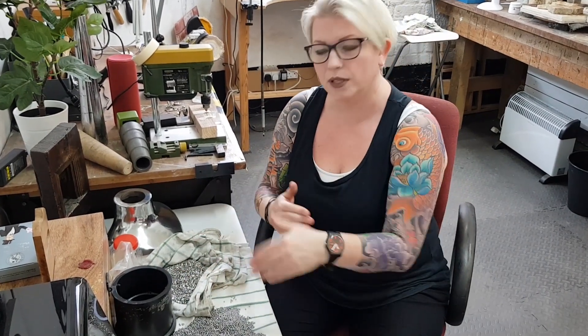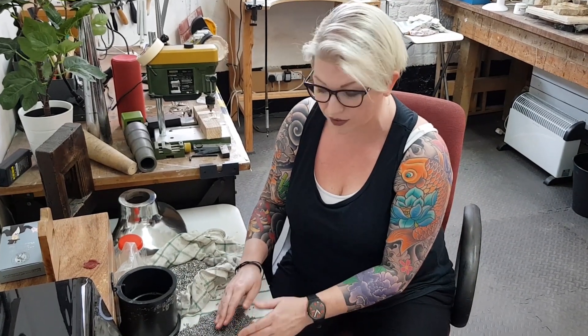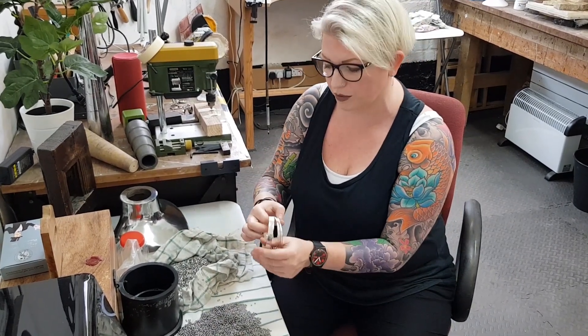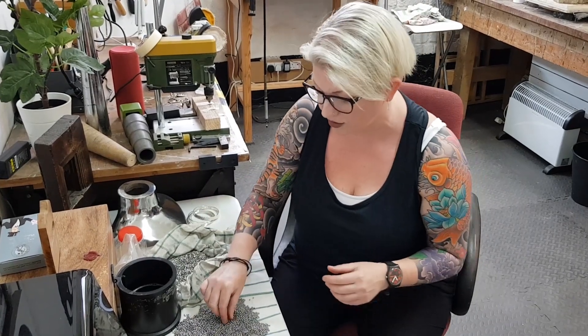So the action of the tumbler bounces the shot off your jewellery and hopefully makes it super shiny and bright. You can buy it in these individual shapes. This ball shot is fine — I used it on big flat pieces like bracelets, these were in for sort of half an hour and you can see they've developed a nice polish all over.